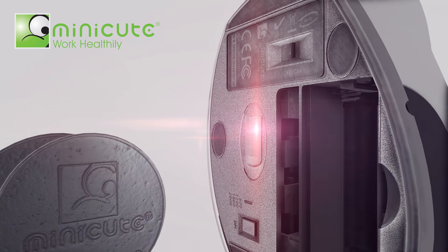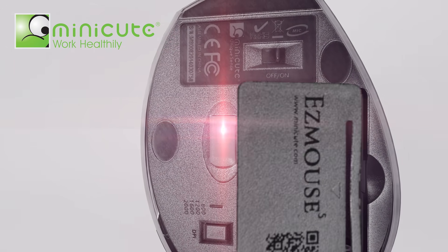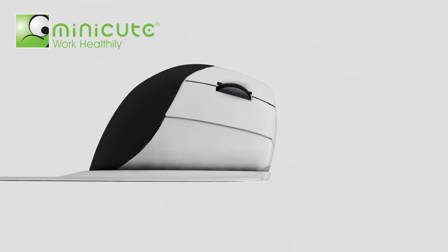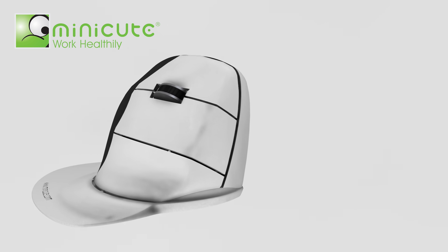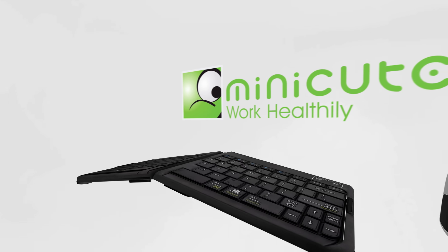The world's first weight adjustment system allows you to adjust the weight of the mouse by adding up to four coins. The attachable palm protector stops your palm from rubbing. Office work has never been so relaxing and productive.